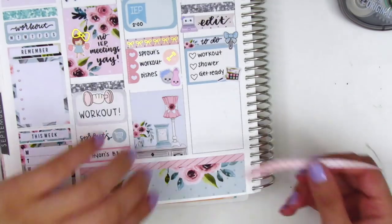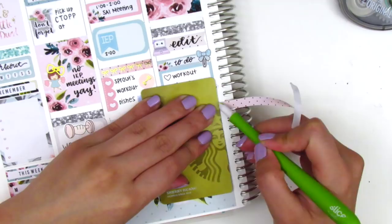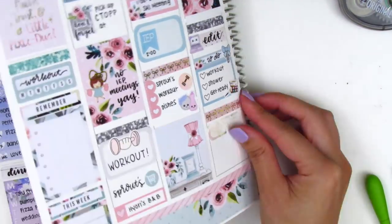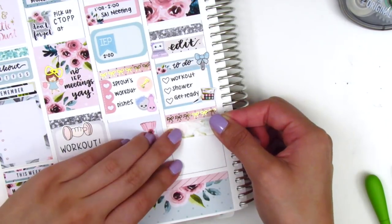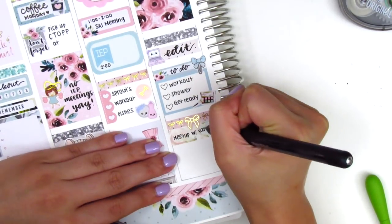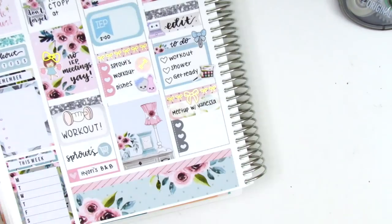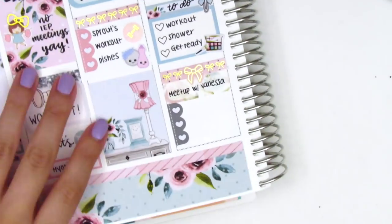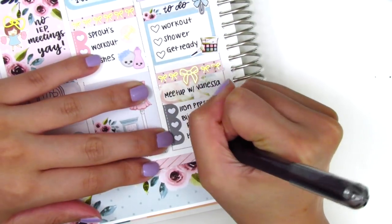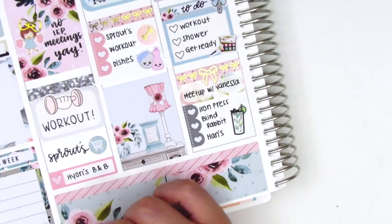I put down another strip of washi and layered the gold foil bow header on top again. On the quarter box I marked that Vanessa from Plans with Vanessa and I met up for dinner that night — we had been planning this for a few weeks and it was so good to see her. I also used a gold foil bow from Clever Gal Crafts. I used a three-heart checklist at the bottom to mark the place we went for dinner and drinks and then ice cream afterwards, in that order. It was a really fun night and everything was so good and tasty. I used a drink sticker from Hazel's Sticker to mark that.